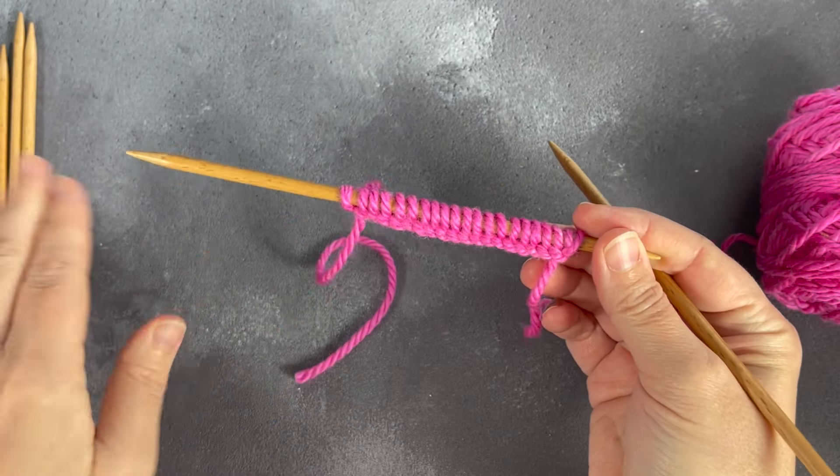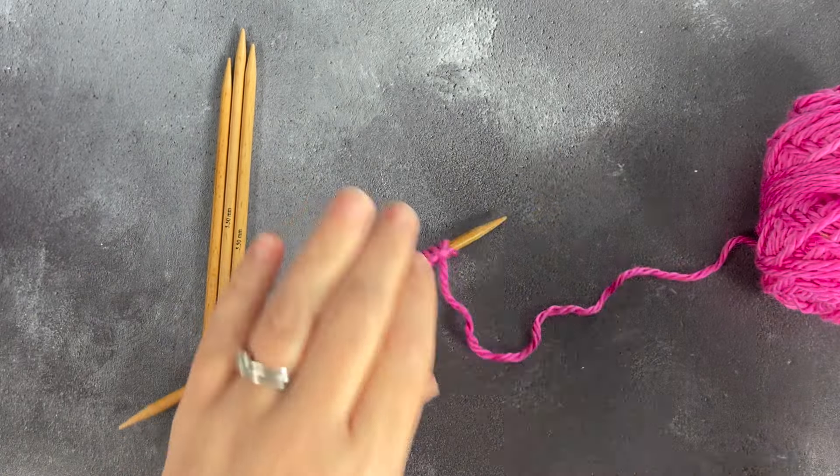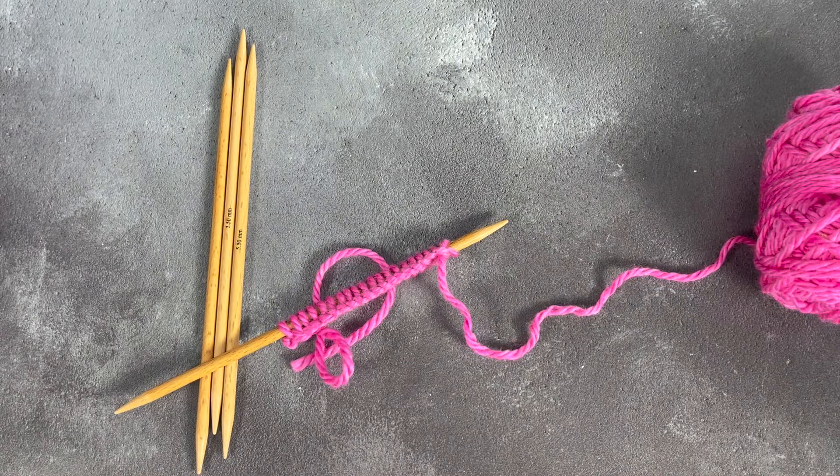Once I have cast on all of the stitches that I want, I'm going to distribute them evenly over the double pointed needles. This works great if you have a multiple of four stitches, but if you don't, putting them on where it's generally the same number is what you're aiming for.